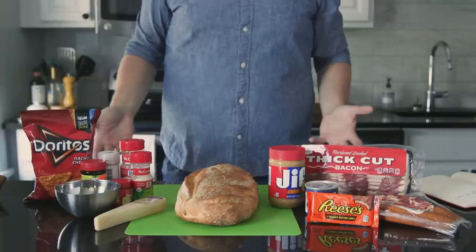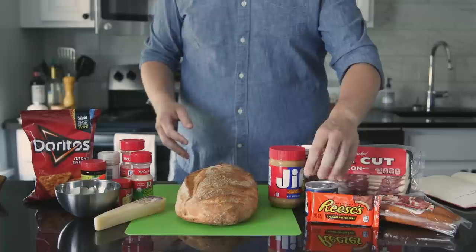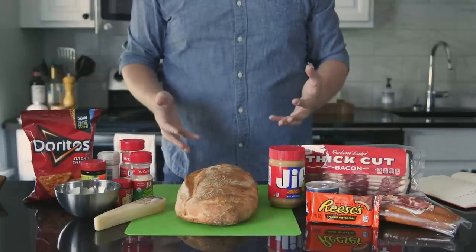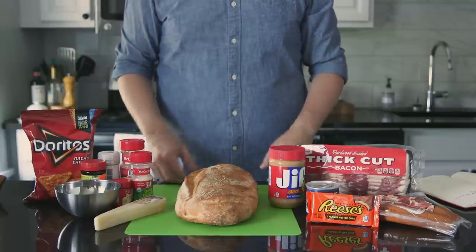I wanted to take on the panini from this week's episode and boy is it a doozy. It's got chocolate and peanut butter and fake Easter egg things and weird meat, and I just wanted to make something at least edible, so I kind of threw out the whole playbook. But I made my own version of this sandwich, so let's get started.